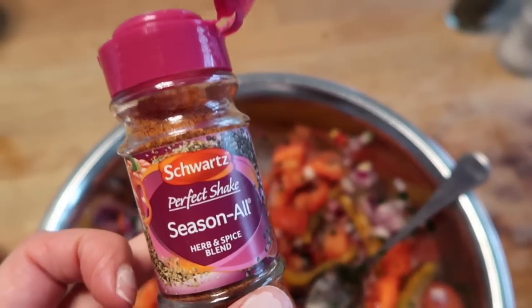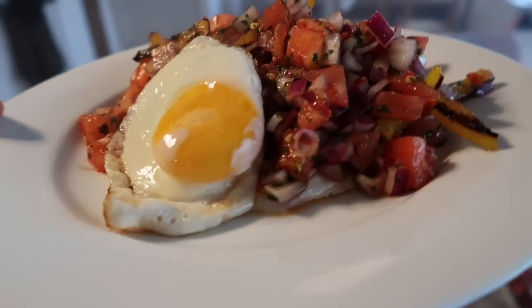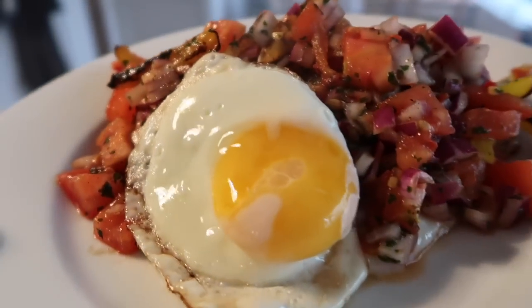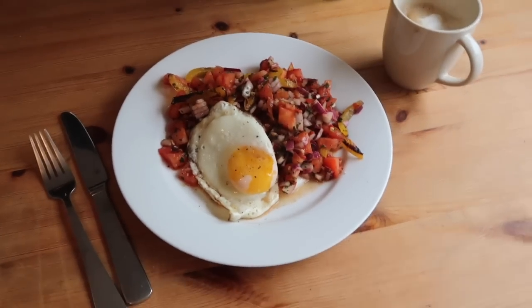I'm going to give it a taste and then add some salt and pepper if needed. And that is the final dish. I've got one egg hiding underneath and then all the salsa and another egg on top. I can't wait to eat it because it smells so good.